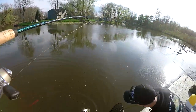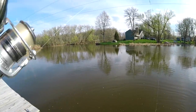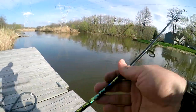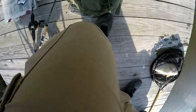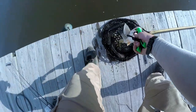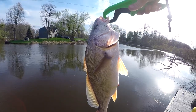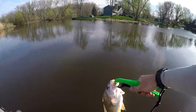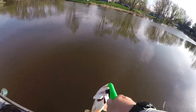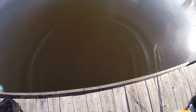I got him. We got a sheephead. I wasn't recording for the hook set. Decent-sized sheephead — nothing really to write home about here, but it's all right. The release. And he dives to the bottom. We're good.